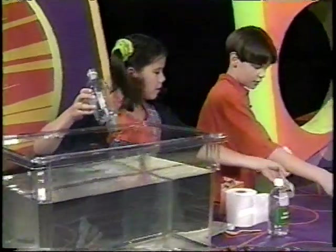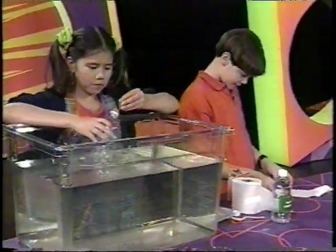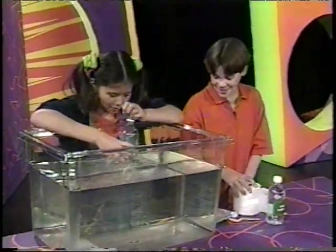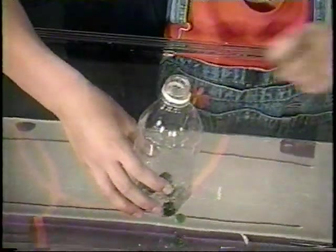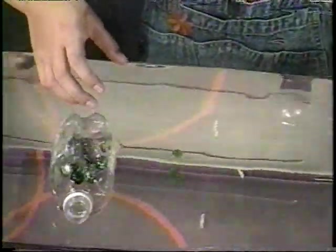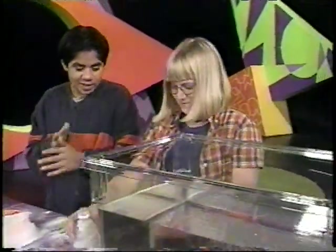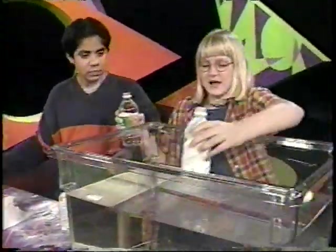Can I have the marbles? You got it right in the middle of the toilet paper. Okay, there's ten marbles in it and it doesn't sink. Have you ever been on a submarine? Yeah, I have, actually. It was really awesome.